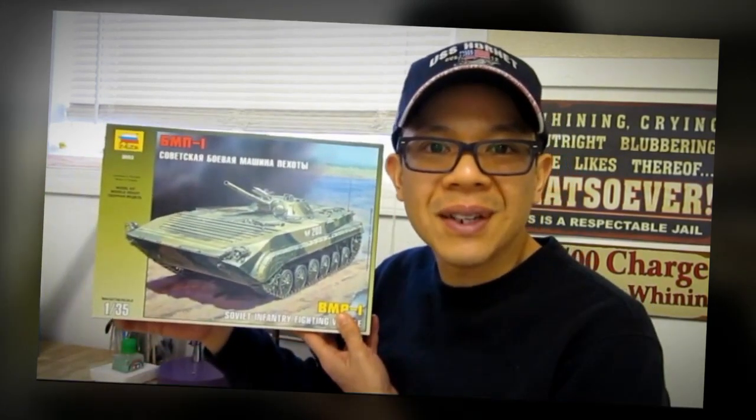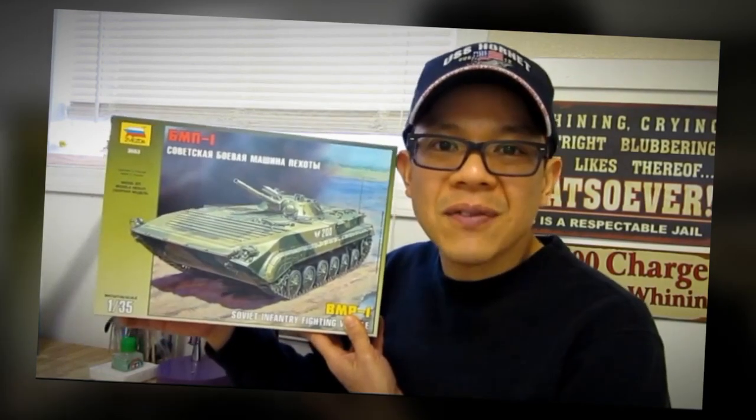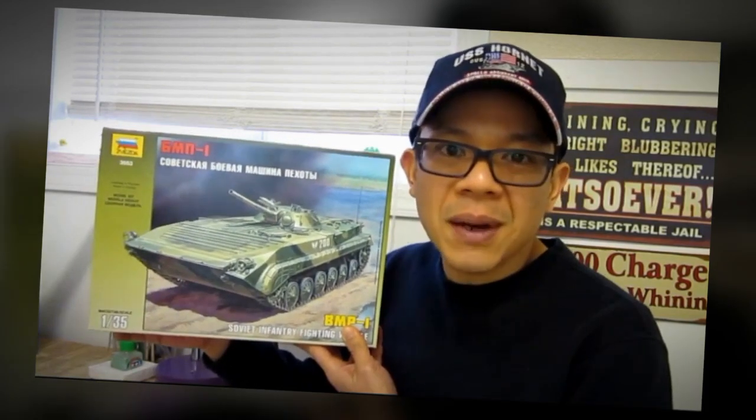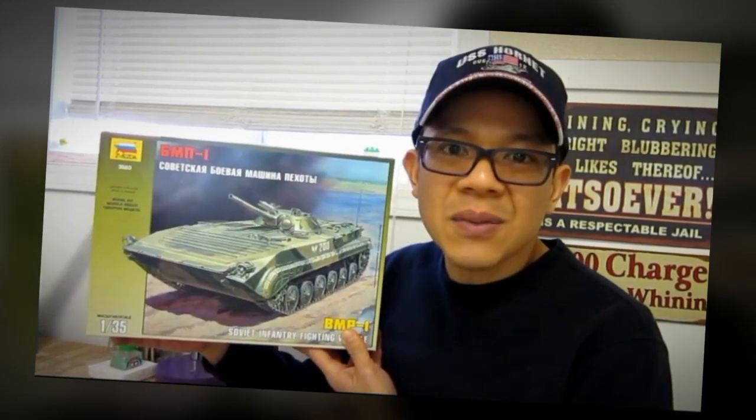Hi, I'm QDC. What we're going to build today is Zvezda's BMP-1 in 1/35th scale. The reason why I bought this particular kit was because this was a very interesting vehicle for its time. When this first came out in 1968, it had some revolutionary features.